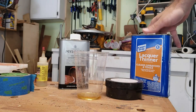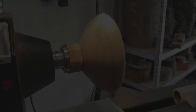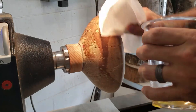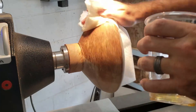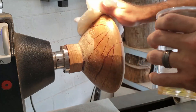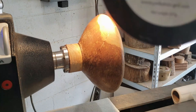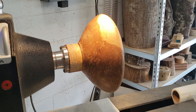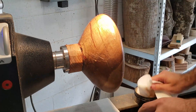My go-to trinity of finishing products right now is cellulose sanding sealer cut with lacquer thinner, Yorkshire grit, and then the Bell's buffing system. But because it's oak and I've tried the Bell's buffing system on it before without really great results, I decided to switch up the last step and use Brie Wax that I apply with friction to polish.